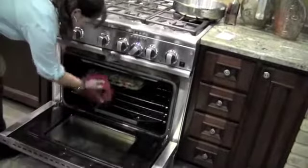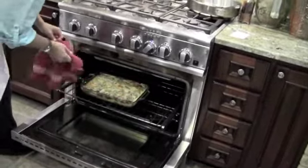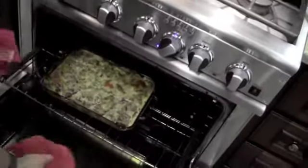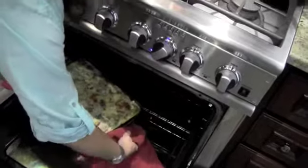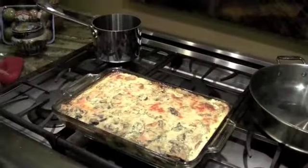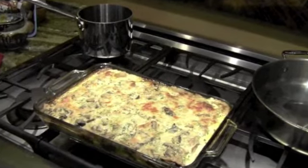We should be ready, so let's take a look. Beautiful. Remember that this is boiling hot cheese, so be careful. There we have it — another wonderful Meatless Monday with spinach and mushroom enchiladas. Hope you guys enjoy!